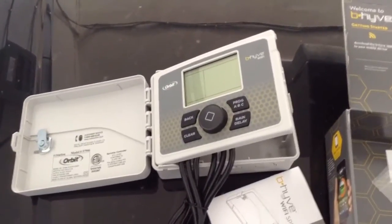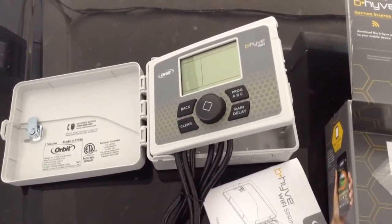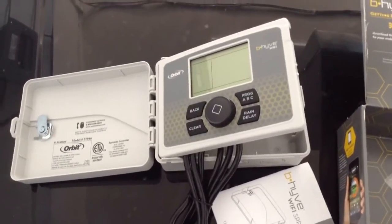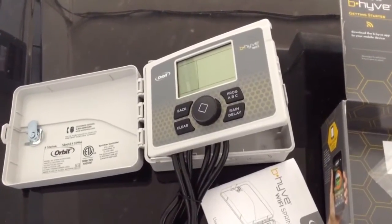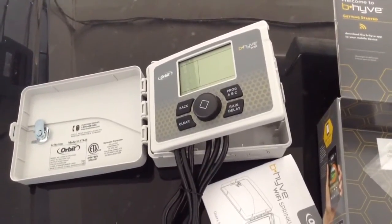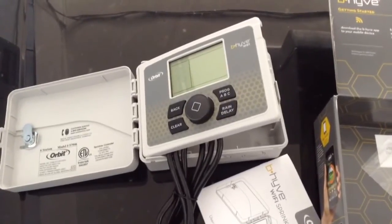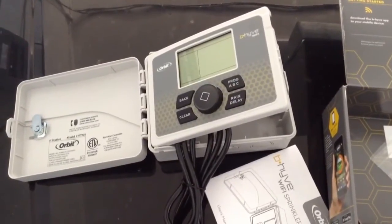Up until recently, you were looking at about $500 for a Wi-Fi enabled sprinkler controller that can be remotely controlled. Now they're down to $100, $150, $200 — this particular one was just over $100 at Home Depot. It's also great for residential locations in towns and cities in a maintenance status where you're not there all the time, and you can even have your gardener remotely control the sprinklers without making a trip out.